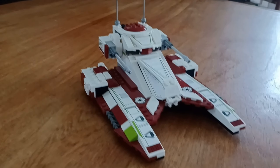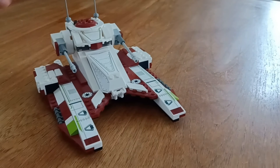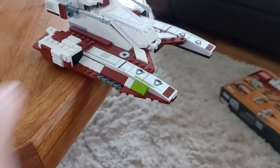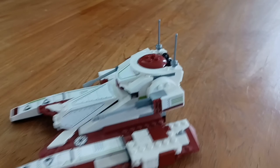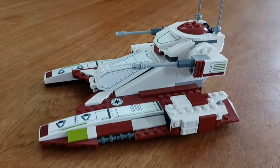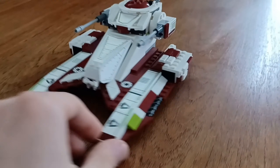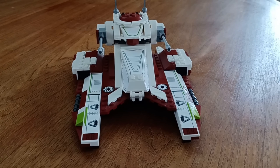Looking at the sturdiness of the model, it is insanely sturdy. I actually knocked it off a table and nothing except for the antenna — which is loosely put on — broke off. One piece broke, but it's literally probably the easiest piece to knock off, which just shows off the sturdiness of this model. This is an insanely sturdy build.